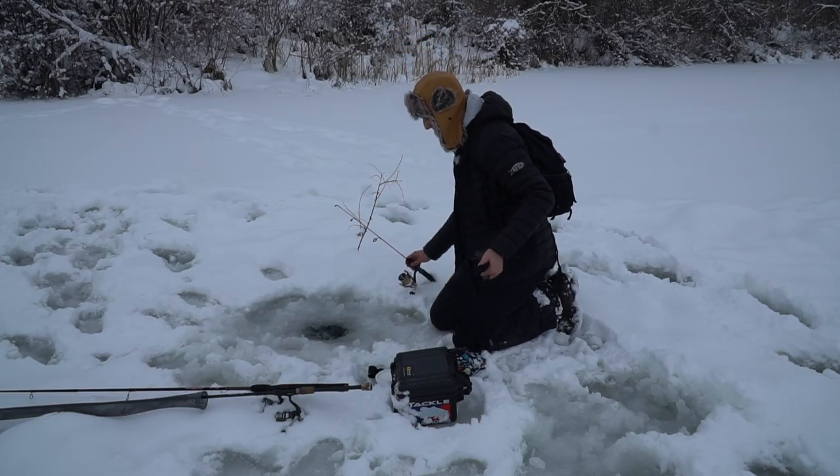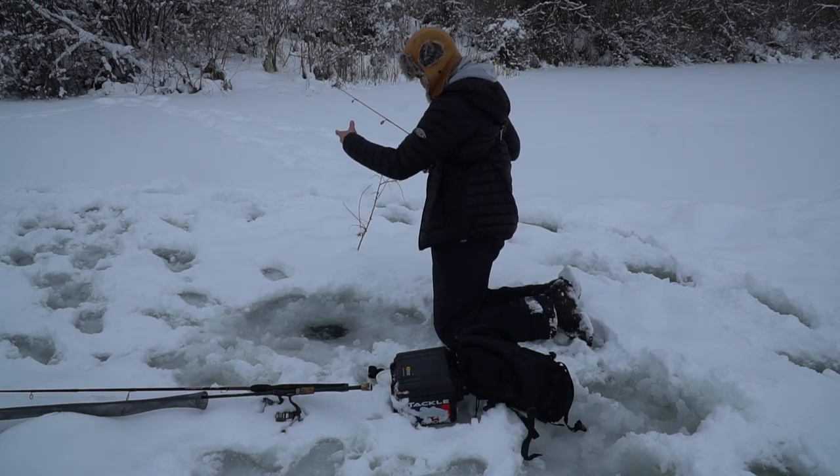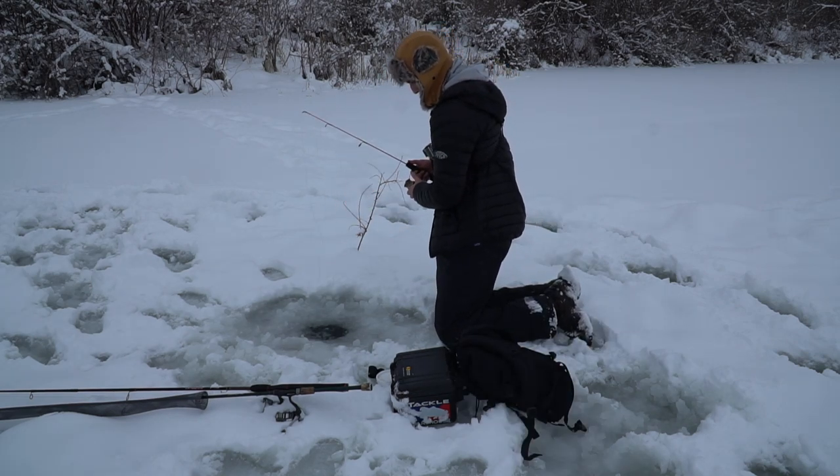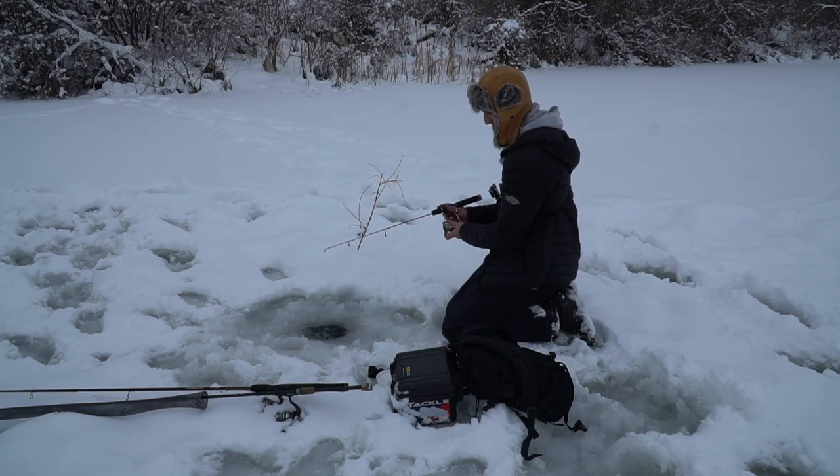We're getting bit, guys. We're going to drop it all the way down to the bottom and probably take it off the bottom about six inches and kind of just play around with it to find out where these fish are.